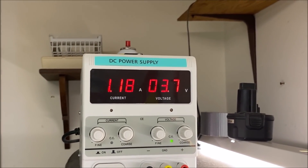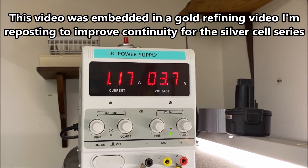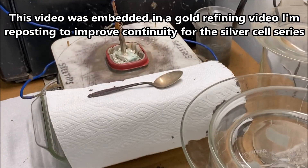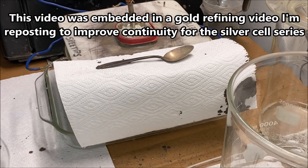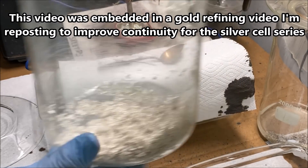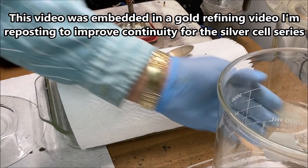I'm shifting gears on you here now. I'm over at the silver cell. This is the power supply for my electrolytic silver cell. This is the impure silver crystal from my last batch, and what I'm doing is I'm running it through the silver cell a second time.